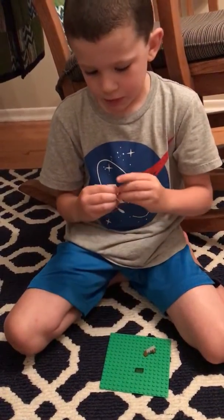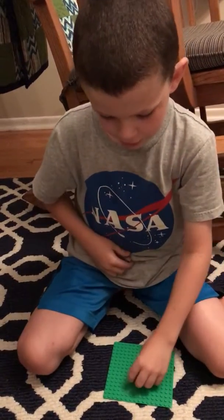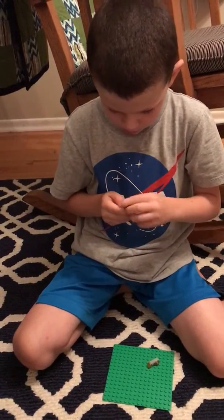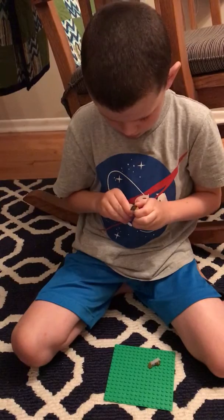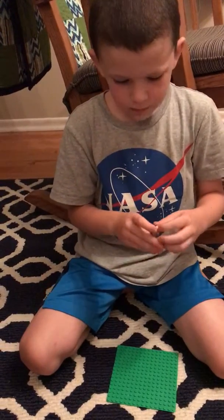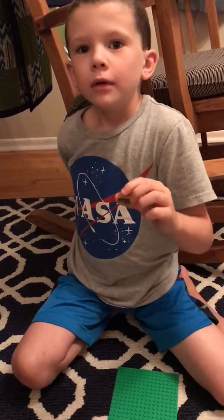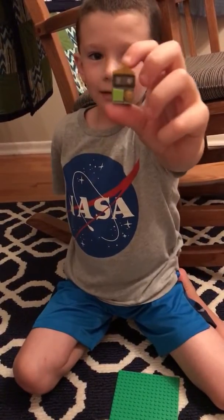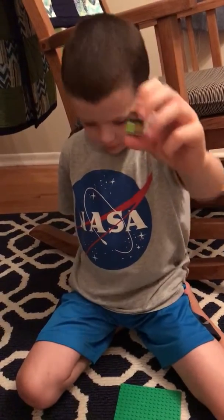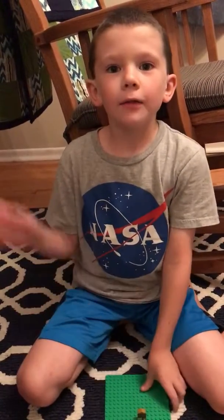Everything broke, but just to get a little break while I rebuild everything. Break time's over. And that is how you make a mini Lego house — double-deckered. Thank you for watching, bye everyone!